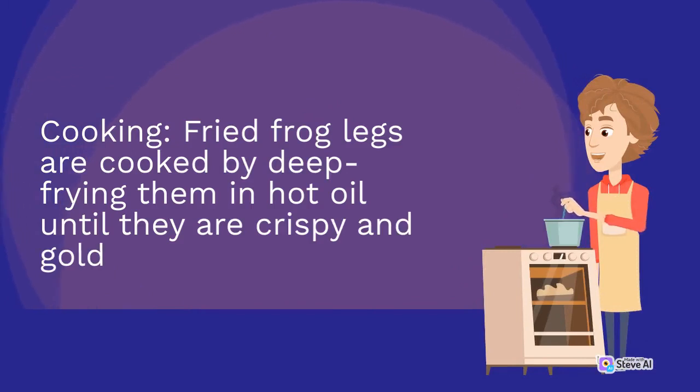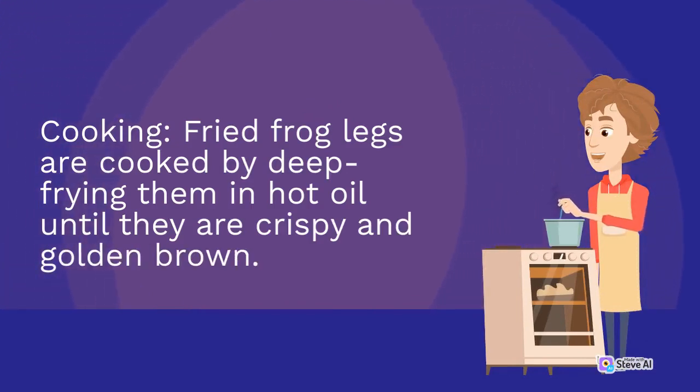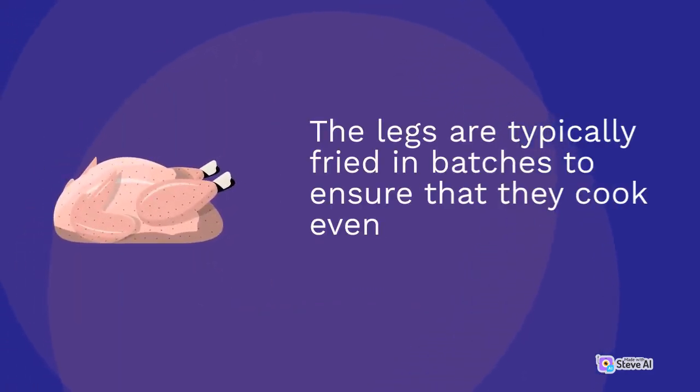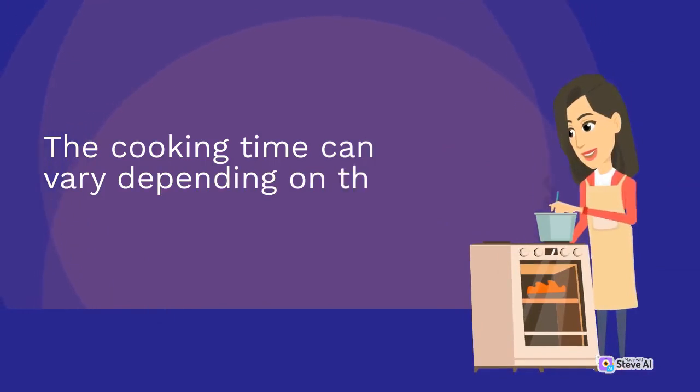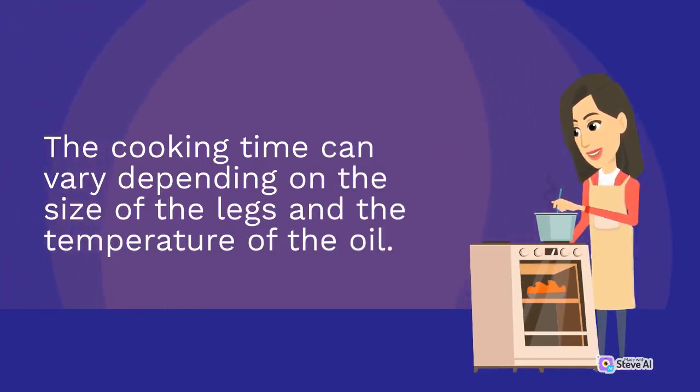Fried frog legs are cooked by deep-frying them in hot oil until they are crispy and golden brown. The legs are typically fried in batches to ensure that they cook evenly and maintain their texture. The cooking time can vary depending on the size of the legs and the temperature of the oil.